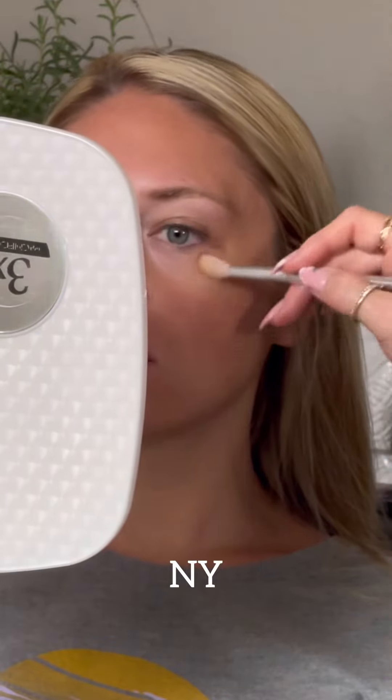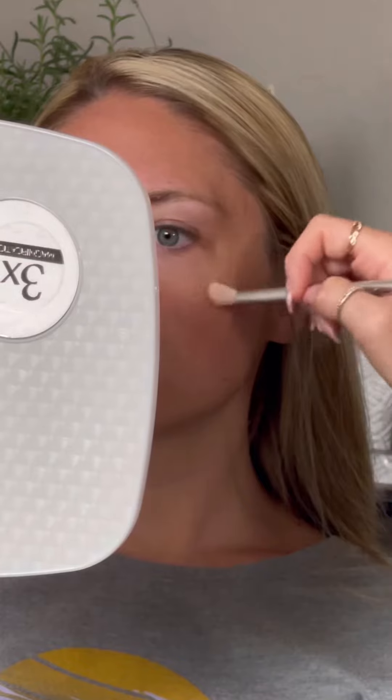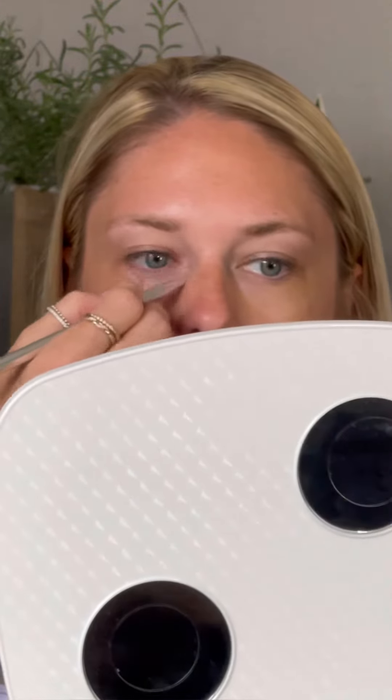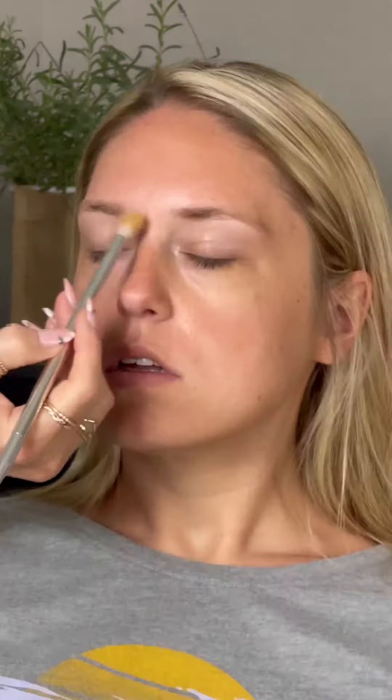Now we're going to focus on the light areas underneath the eyes. Using a smaller brush, we're going to add color in the areas of lightness underneath the eyes using NY, making sure to stay on the areas that are light. Just tap that NY color along that light line that goes down through there.